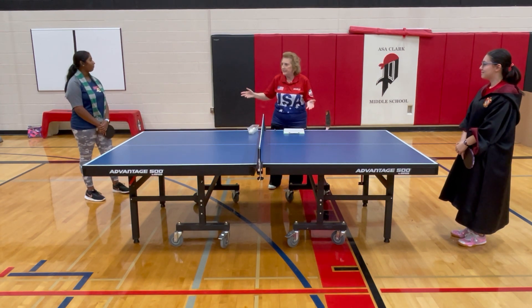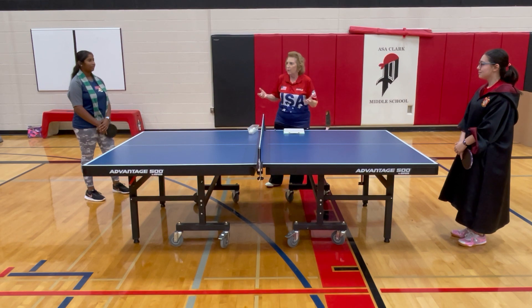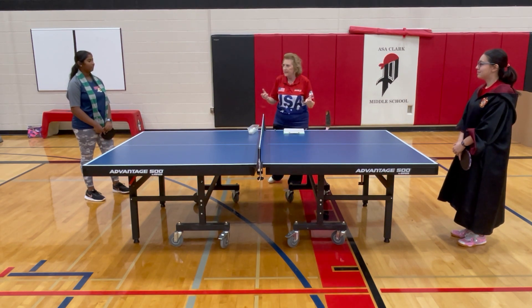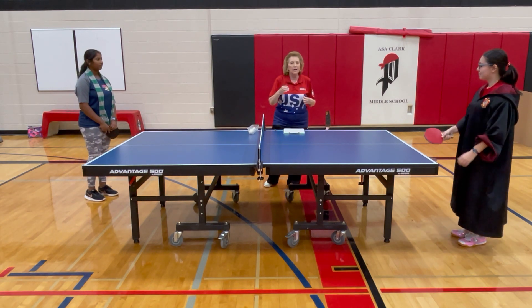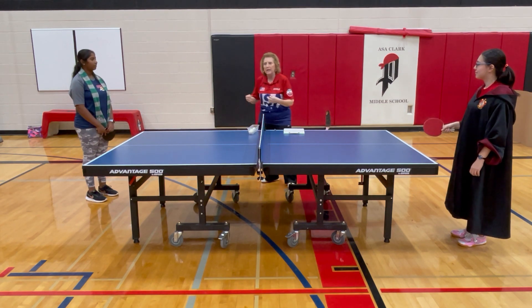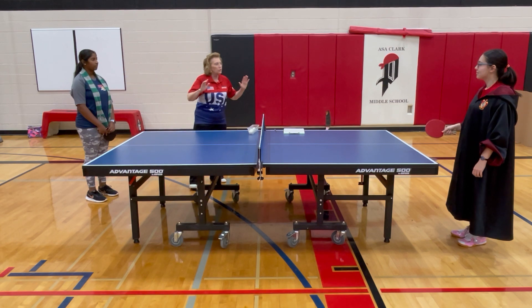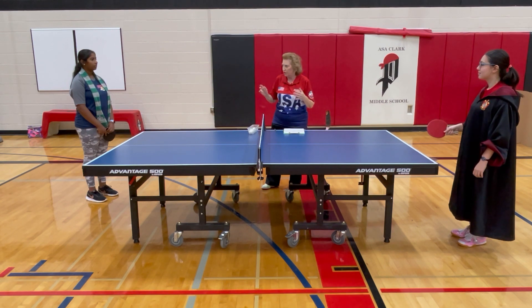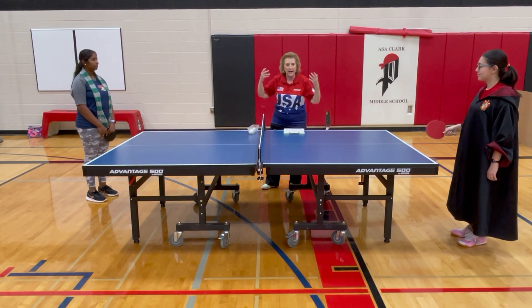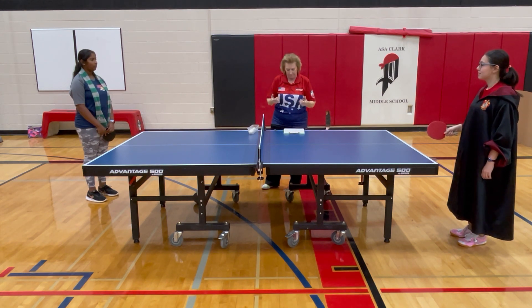If you're in a tournament, many times you do not have an umpire at your table — there are just not enough umpires. So you're calling your own score and points. When you serve, say the score out loud, your score first. If you are ahead 4-3, say '4-3'. If you are behind 2-4, say '2-4'. It will help you keep track of the score and whose turn it is to serve. It's not a rule, but it's a very good practice — make it part of the rhythm of the game.